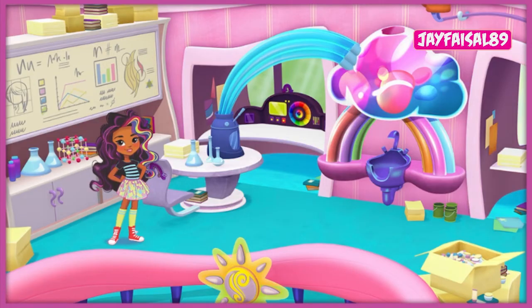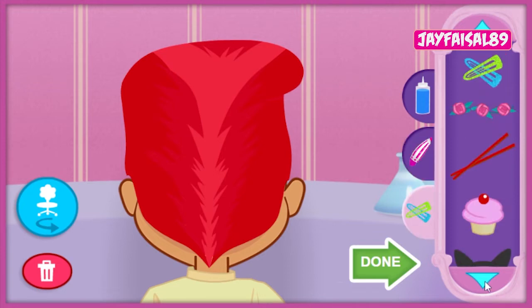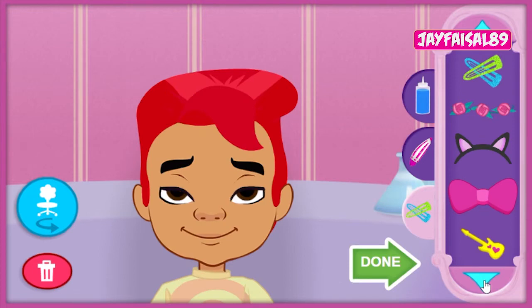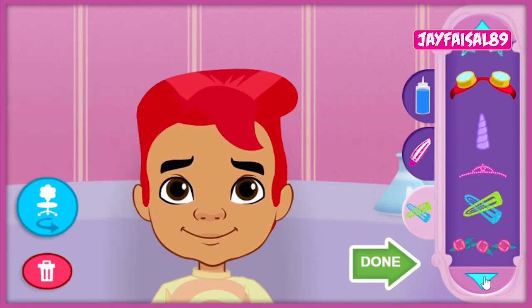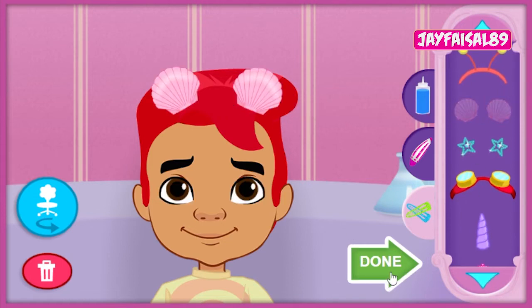Hey, I'm Rox! Glad you're here to help me add a little color to our friend's hair! Click anywhere to get started! Let's go wild with some colorful style! Let's use something fun to put in his hair! Our friend is looking amazing! Super amazing! That look rocks! Let's bring our friend over to Blair's station so she can work on those nails!